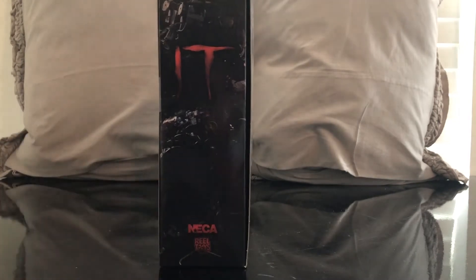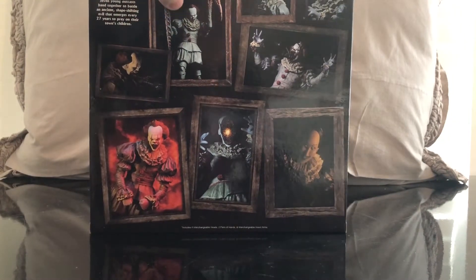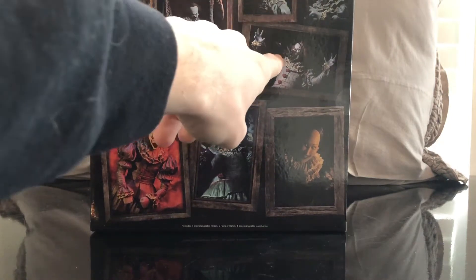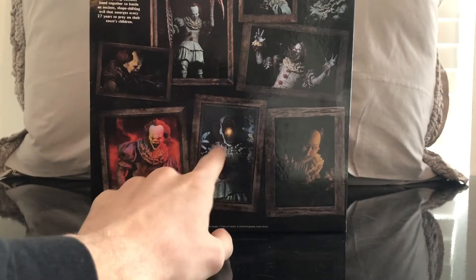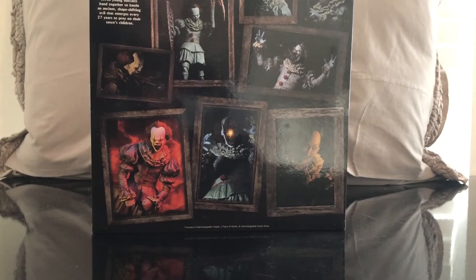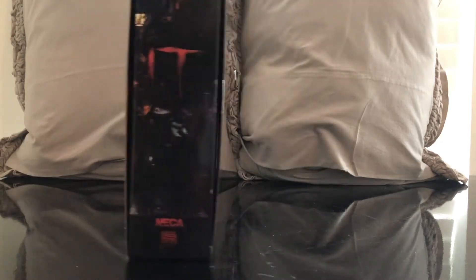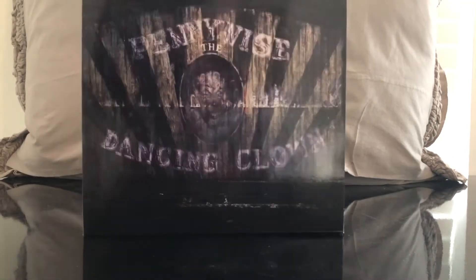So this is it — NECA real toys. Here's all the different looks you get: your spider arms, the deadlights, hands coming out of his mouth, the woman from the portrait, deadlights again, him dancing. Yeah, this looks pretty cool. It says: seven young outcasts band together to battle an ancient shape-shifting evil that emerges every 27 years to prey on their town's children. NECA. Boom!